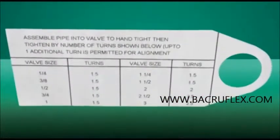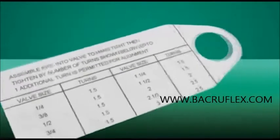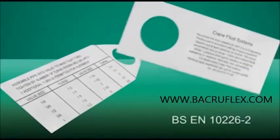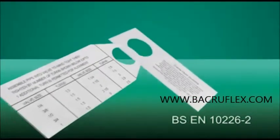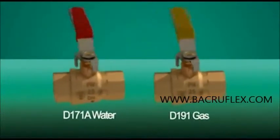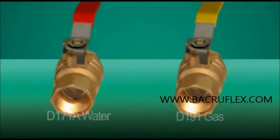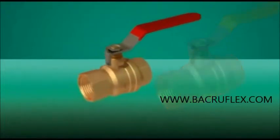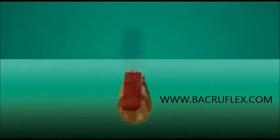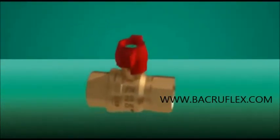Outlining best practice, the tag specifies the number of wrench turns needed according to size, as specified in BSEN10226-2 for taper threads or compression pipe installation. The Crane D171A water and D191 gas DZR ball valves are quarter-turn, strong, and efficient. The water valves offer multiple operating options, including lever, extended stem lever, T-handle, and lock shield.